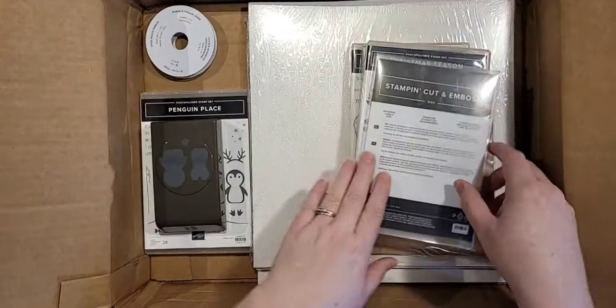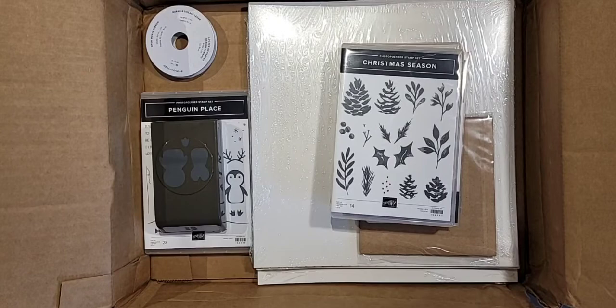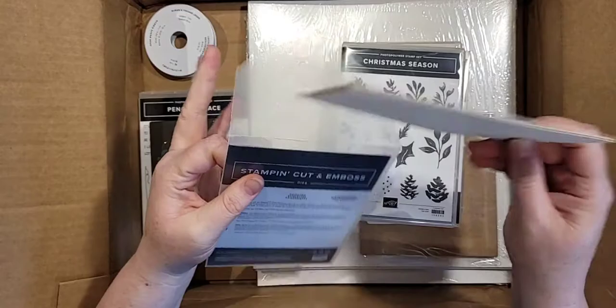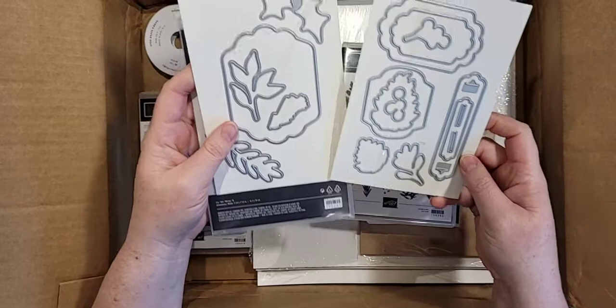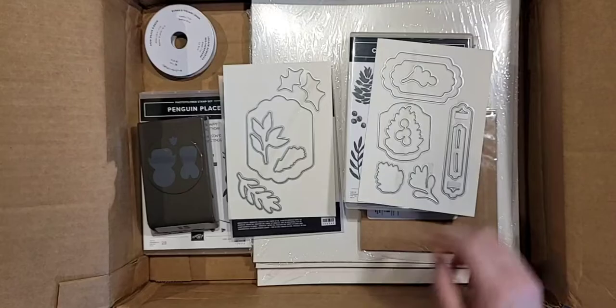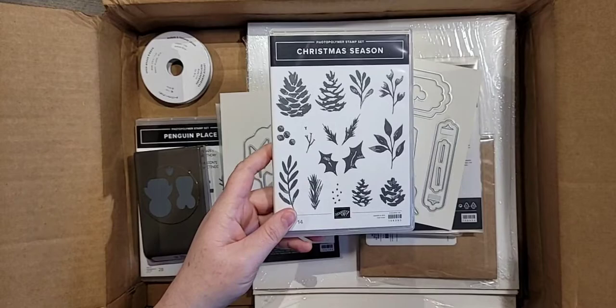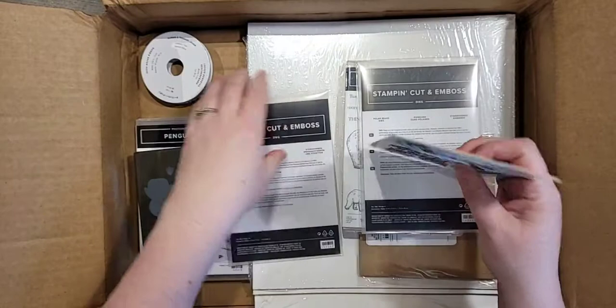We have the Christmas Season stamp set and the matching dies for it. They have lovely labels — it's called Seasonal Labels dies. We have these gorgeous labels, look at how big that one is, and you'll also be able to die-cut the pinecone and the leaves as well. There is another bundle I didn't get yet, but it is on my wishlist and it coordinates with that — it's part of the suite.